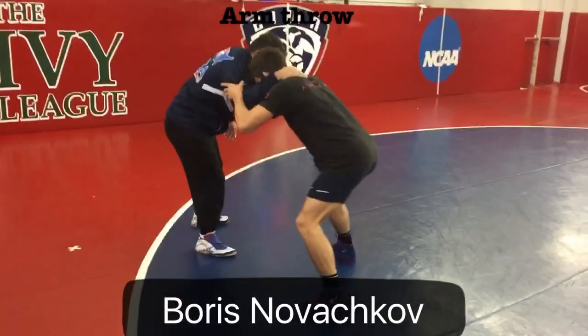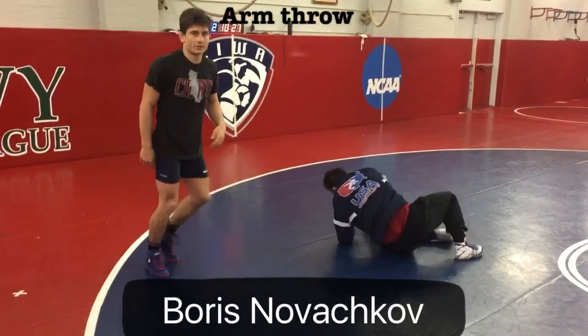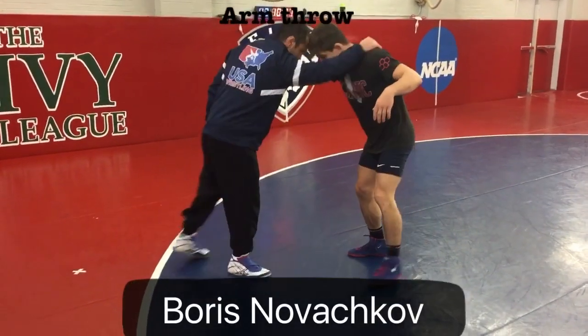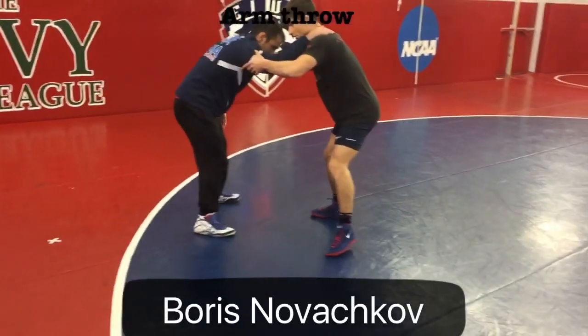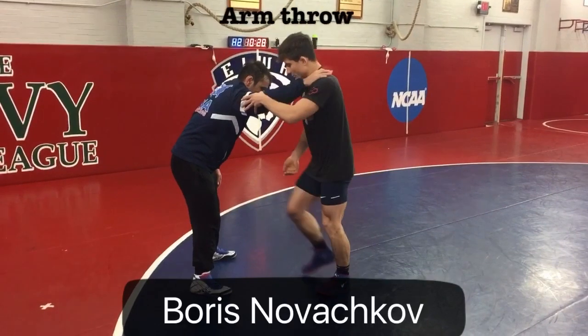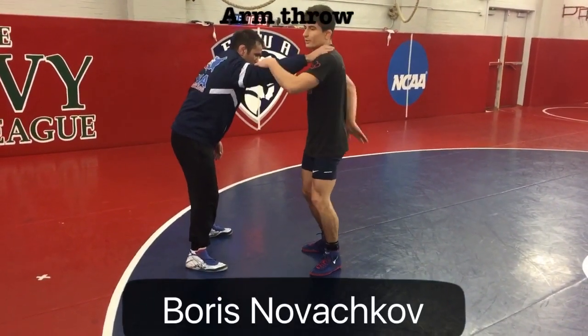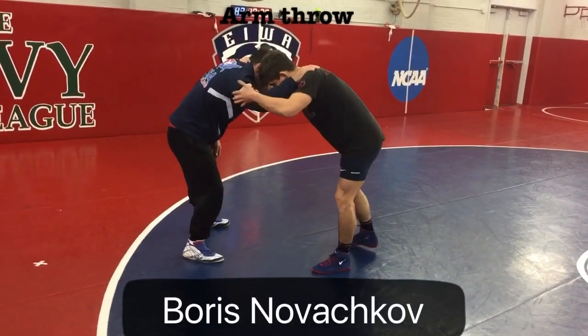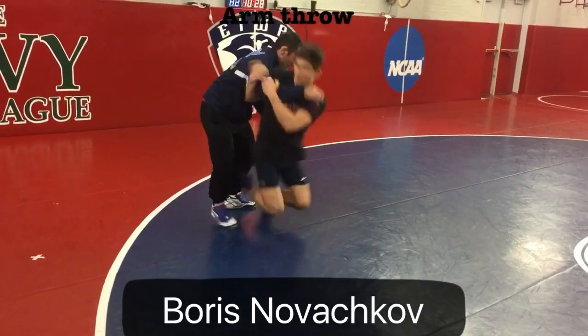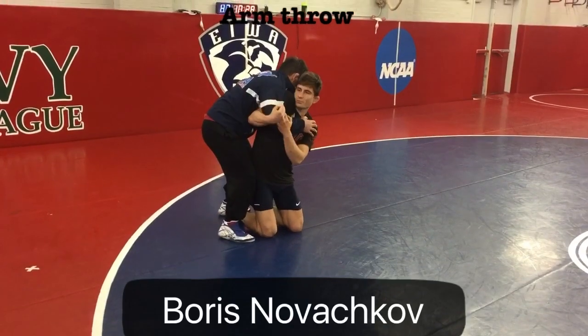So I make him step. One more time, I'm going to make him step. Once I jump in, I've got to bring my shoulder up to my chin, drop between his legs, and bring my butt up. I make him step, jump between his legs, shoulder up to my chin.